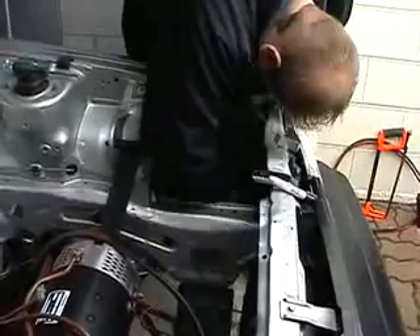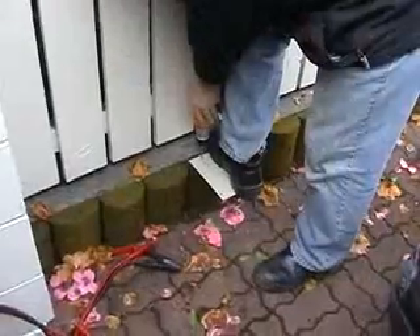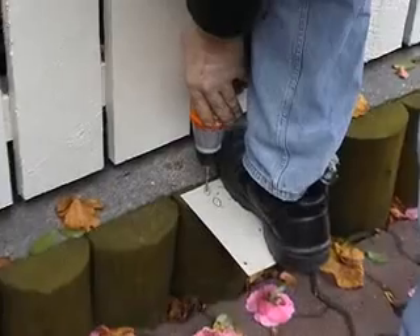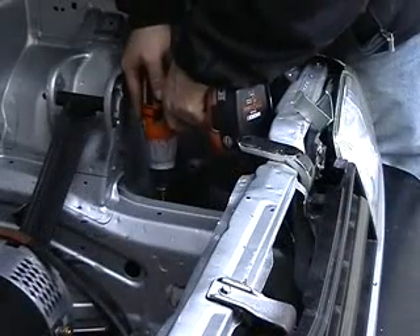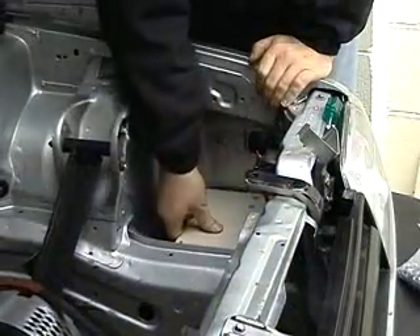We're now putting in the shelf for the vacuum pump — we've decided to put it in there. It's pretty steady.